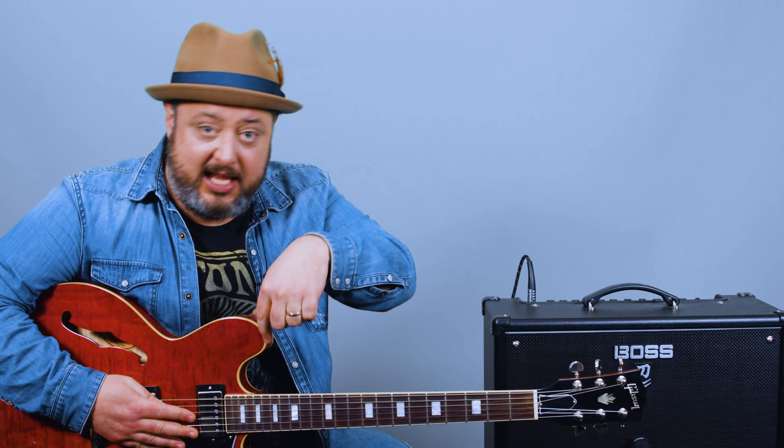Cool BB King licks right now. I think you guys are going to enjoy it using the BB box. Thanks for supporting what I do here at Marty Music. I appreciate you so much. If you haven't yet, subscribe to the channel, click that bell notification, and check the links below for lots of great guitar learning resources, including more stuff on the BB box. Let's rock.